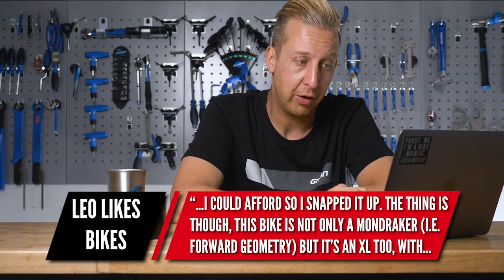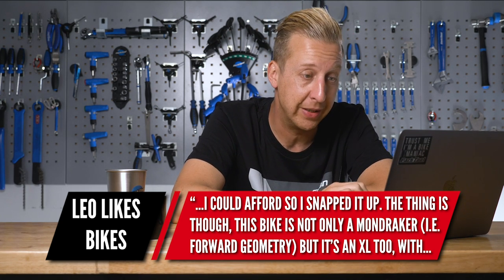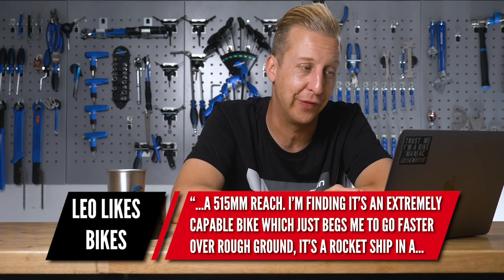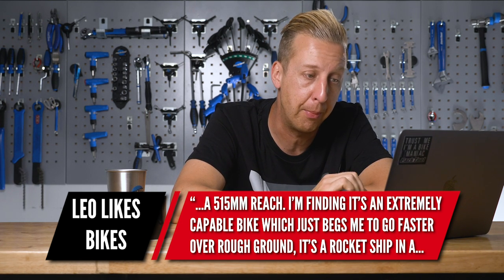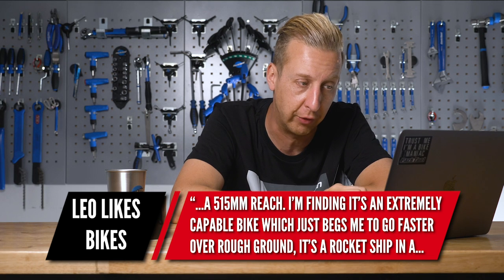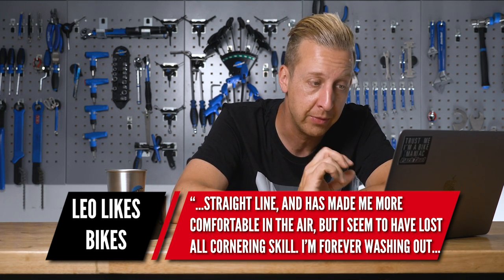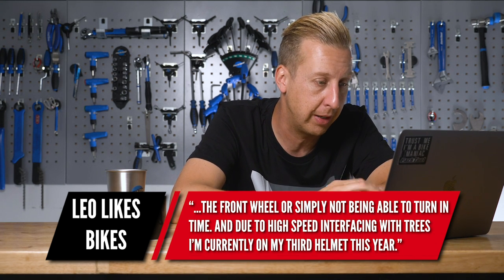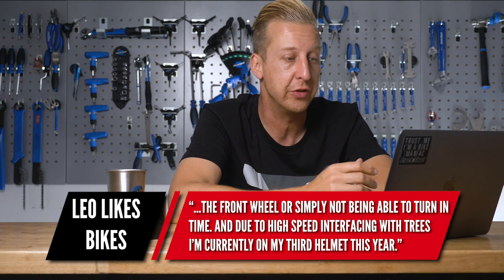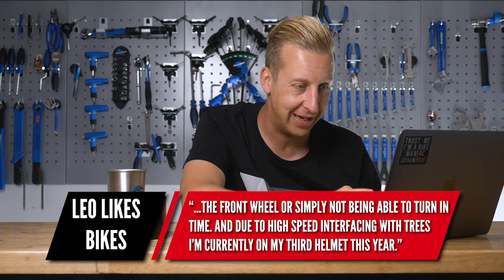'The problem is the bike is not only a Mondraker with forward geometry — a longer front end anyway — but it's an XL2 with a 515mm reach. It's an extremely capable bike that begs me to go faster on rough ground, a rocket ship in a straight line, and has made me more comfortable in the air. But I seem to have lost all cornering skill — I'm forever washing out the front wheel. Due to high-speed interfacing with trees, I'm currently on my third helmet this year.'